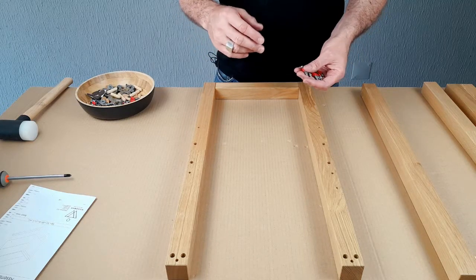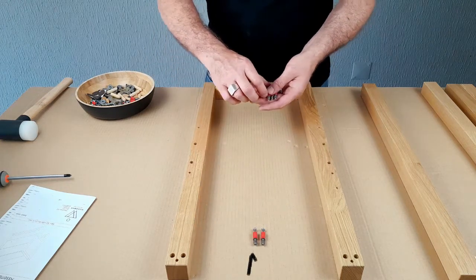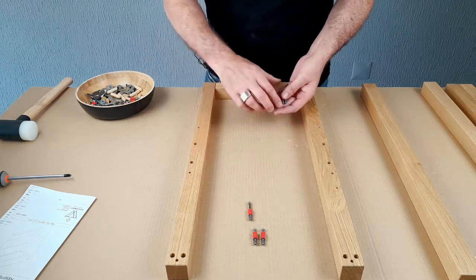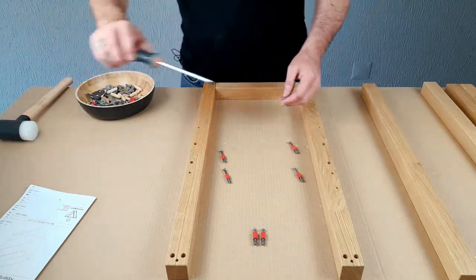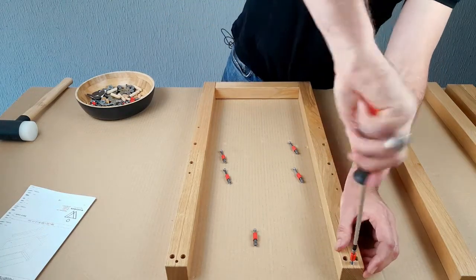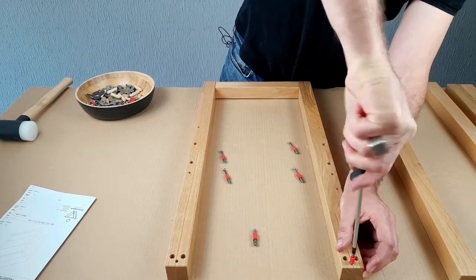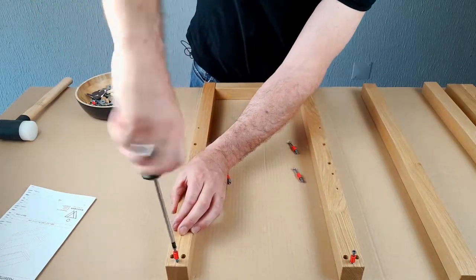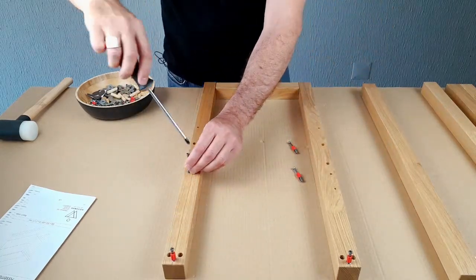We're going to put the fixings into the legs now. At the bottom of the legs we're using the smaller cam pins, and at the top here we're using the longer cam pins — you can see there are two different sizes. We need two for that side and two for this side. We're screwing into solid oak so it's going to be a little bit trickier than screwing into the panels earlier, but actually it's not so bad. Into the bottom go the shorter cam pins and then the long ones up here.